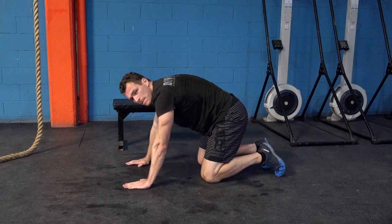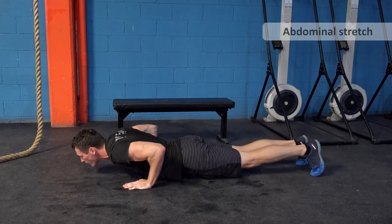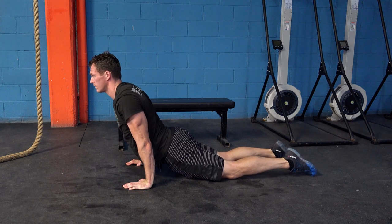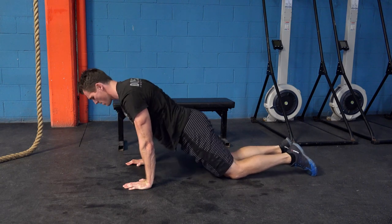Next we'll look at an abdominal stretch. So you go onto your tiptoes, hands shoulder width apart at about chest level, and then you want to keep your head in a neutral position, push your hips towards the floor, lean back a little, pointing your toes.